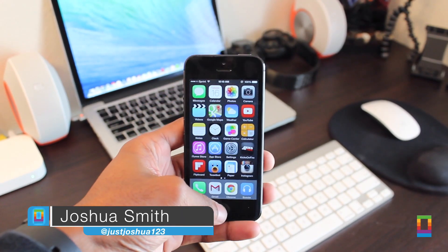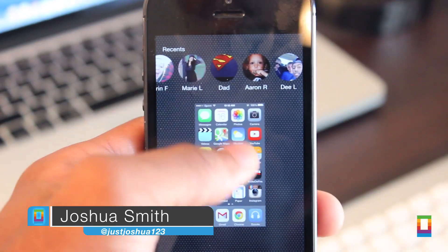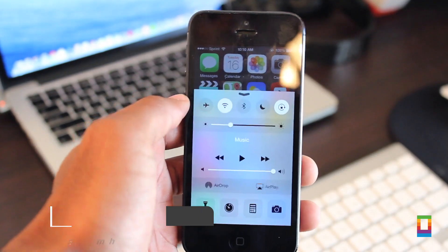The time for iOS 8 is finally upon us, so if you're going to be upgrading, you'll want to get your device ready the right way. But don't worry, here's exactly how you can do so.